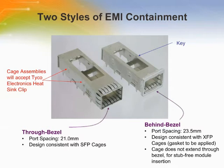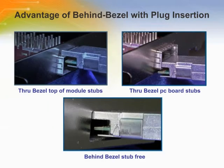In the behind bezel design, the cage assembly is designed to be bezel mounted. The front flange provides a flat surface to contact the EMI gasket attached to the perimeter of the bezel cutout. Both designs have locking latches to hold the transceiver in place and the hard stop controls insertion depth. However, the behind bezel design allows the cage not to extend through the bezel for stub-free module insertion and has a clean look at the faceplate.